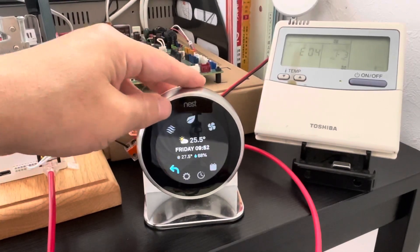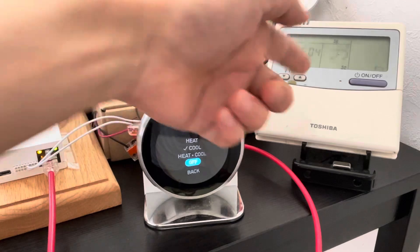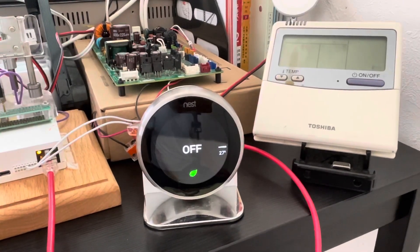We can turn off the original semstart from NEST and it will turn off. If somebody manually turns on the semstart, it will auto turn off again to stay in sync with NEST.